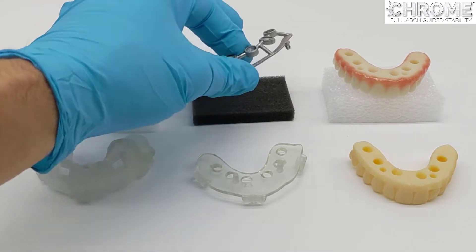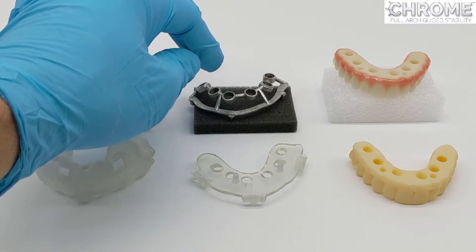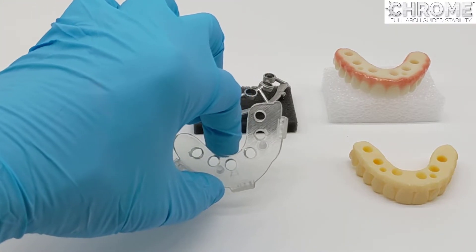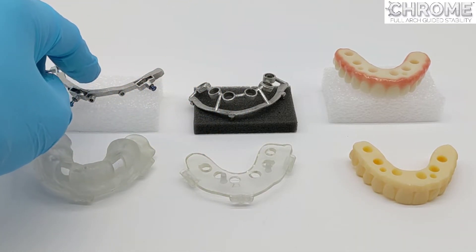The osteotomy guide is used to create the osteotomies, but also to deliver the implants. On many systems, the carrier guide is used for a few functions: one is to test that enough bone reduction was completed, and the other is to support the rapid appliance and the long-term prosthetic.